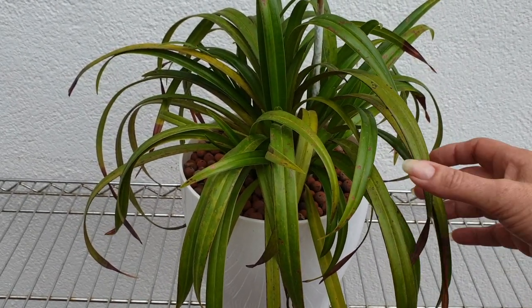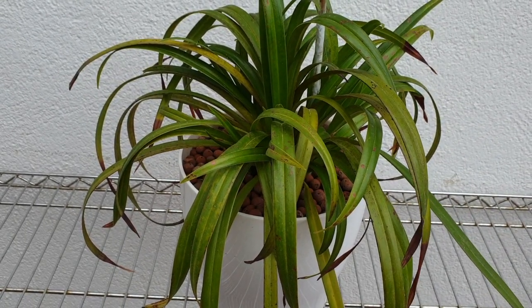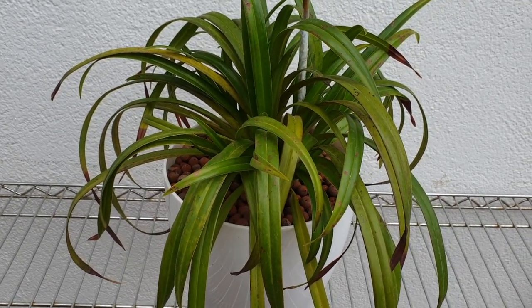The roots in there are astounding. When I repotted it last year, I couldn't get it out of the pot it was in without breaking the pot. Then I put it into this one.